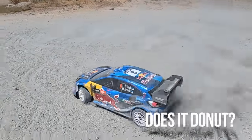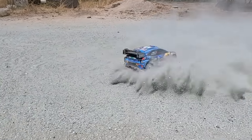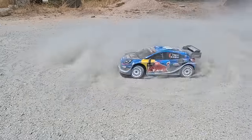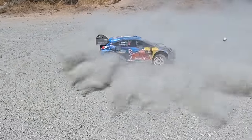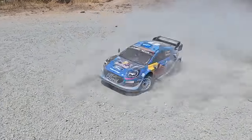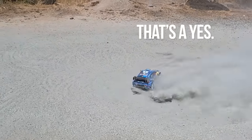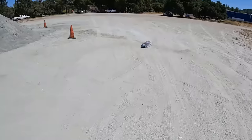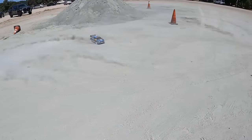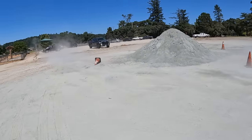Oh my god, I'm dying! Sorry everyone — here we go! The car is absolutely ripping around the pump track.